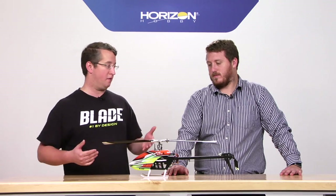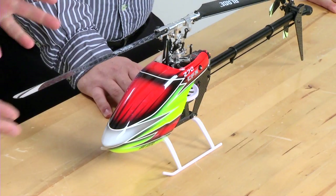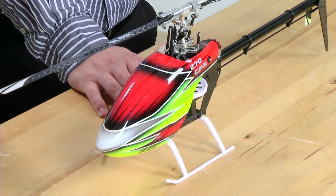Alright James, I noticed the one we have on the table is obviously a little bit different than what we display on the box and all the marketing materials, so is this the option canopy? Yep, this is the option canopy. So give me a little bit of information about the design qualities of this, some of the neat features.